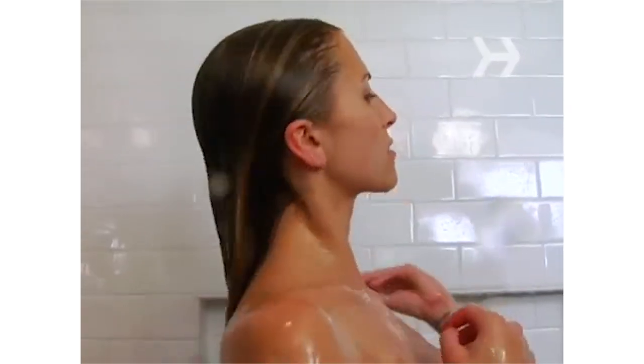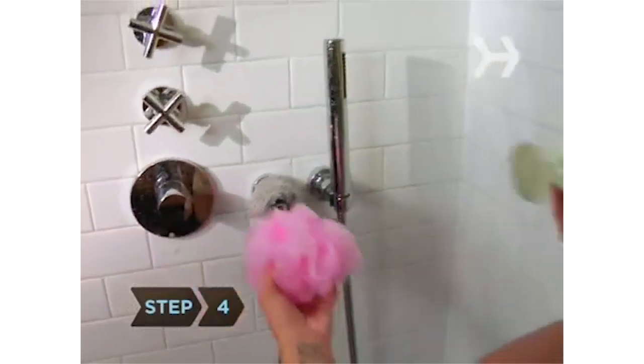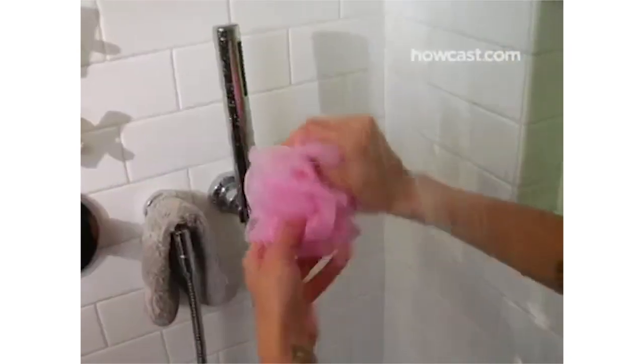Step 3: Wash your hair first and body last. Scrubbing strips your skin of some of its natural oils, after which you don't want it exposed to harsh, hot water for long. Step 4: Lather up a loofah with a cleanser of your choice. Because it dries completely between uses, it's less likely to attract bacteria than a washcloth. Plus, it exfoliates your skin.